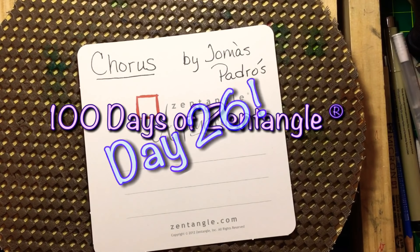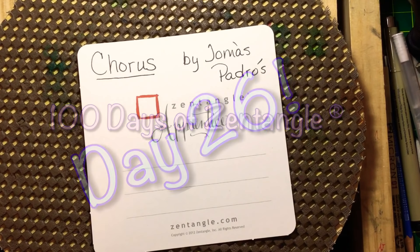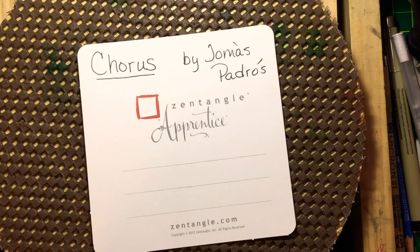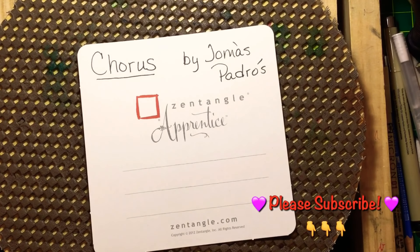Hey y'all, this is Cindy. I'm the Tireless Tangler. Welcome to day 26 of the 100 Days of Zentangle 100 Day Project 2019. Thank you so much for being here today.